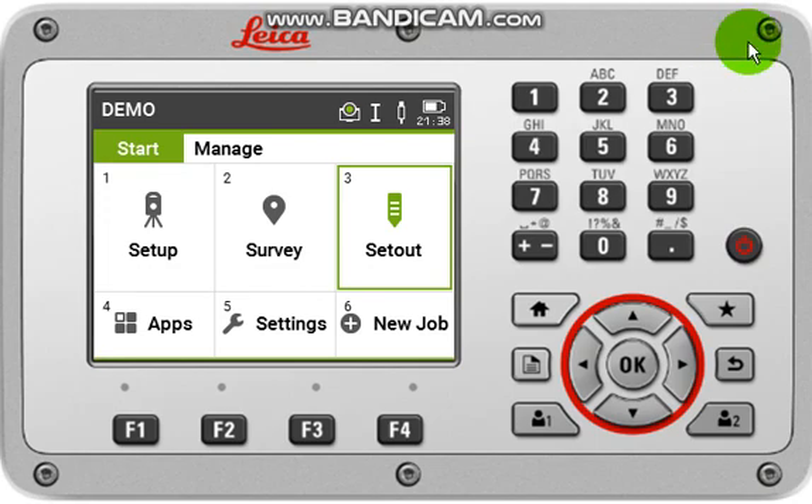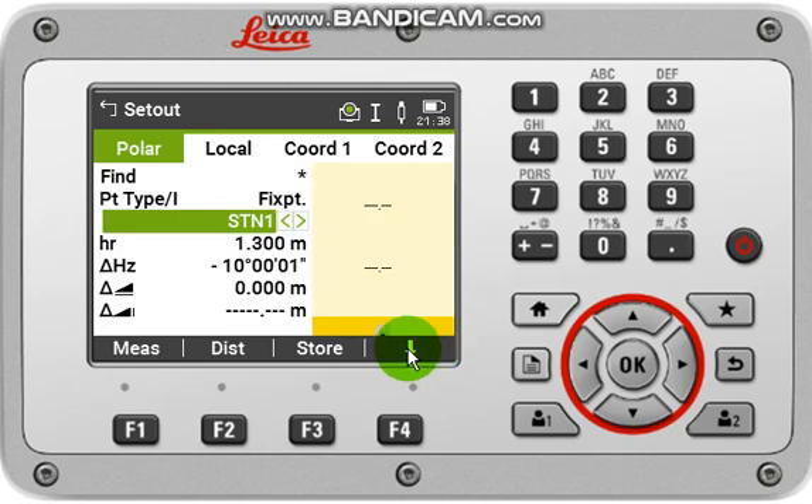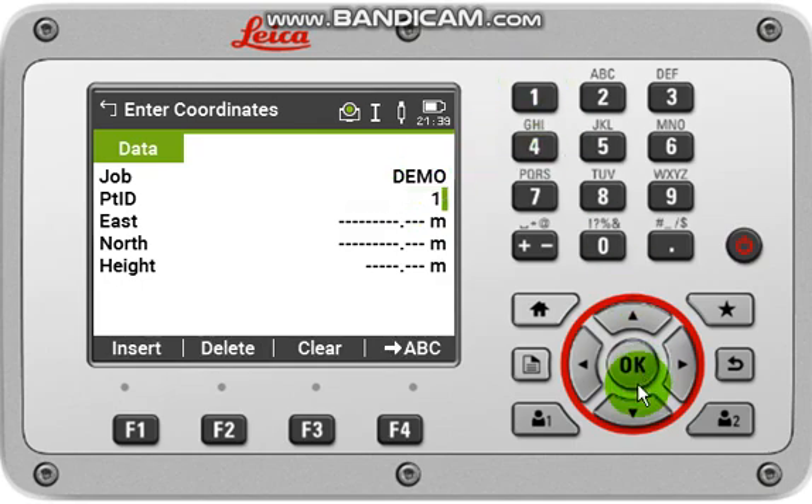Now it's time for stakeout and layout of some points. For this, we have to come back to the set-out option, then click Continue or F0, then click F4 and click New, then input some coordinates over here.